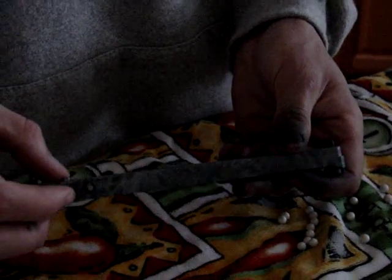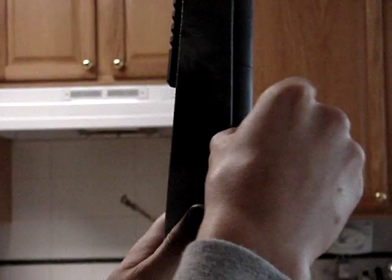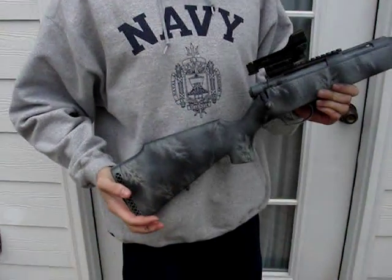Now there we go, we got 25 rounds. Once you have 25 rounds you just hit that, put it in the rifle, plus this clip so it goes in. It's not going anywhere. Then you turn the arrow to the other side and there you go.